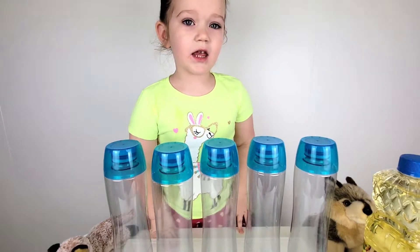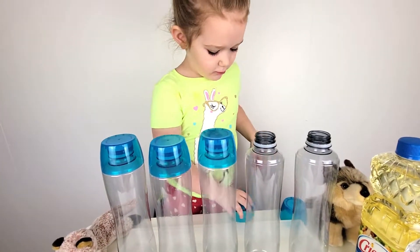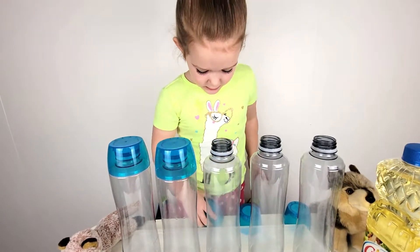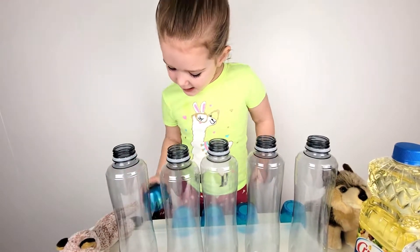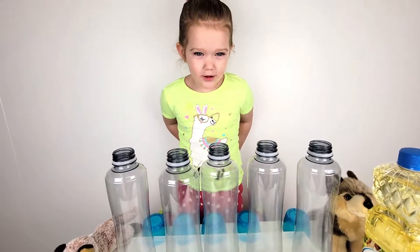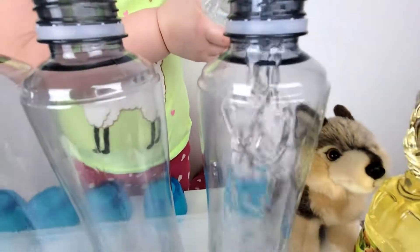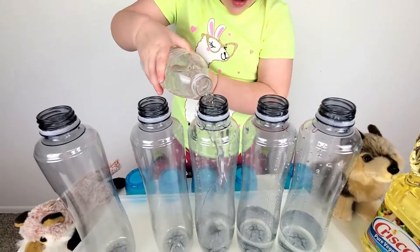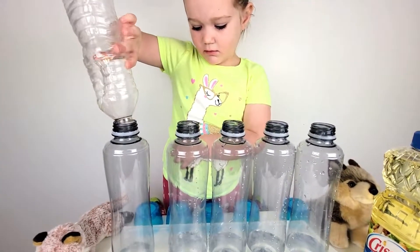Let's take the capsule. Two, three, four, five. We have five bottles. Now we have to put some water.